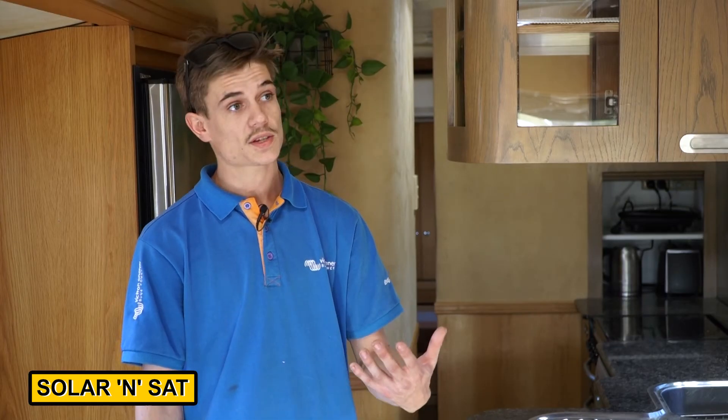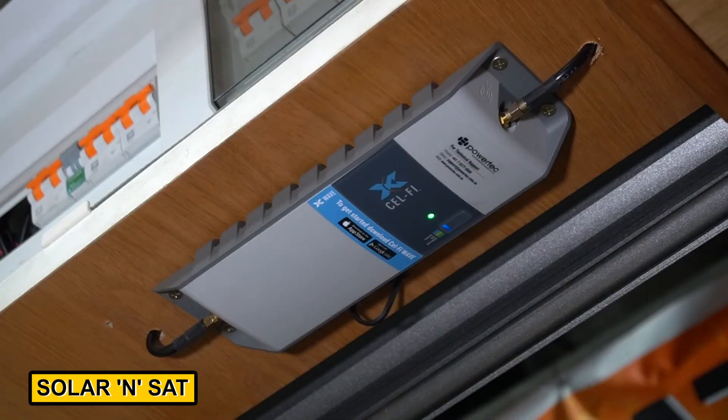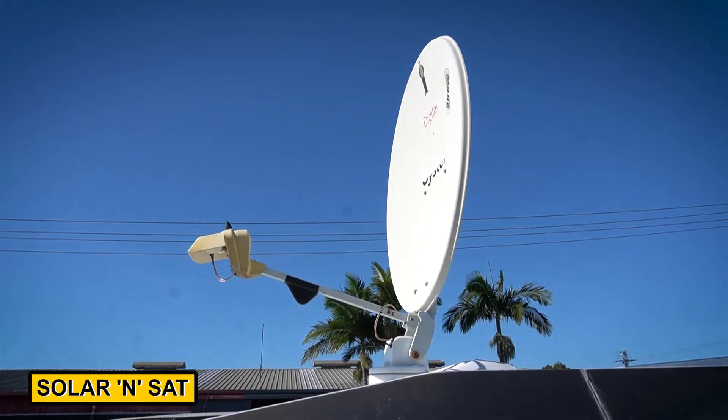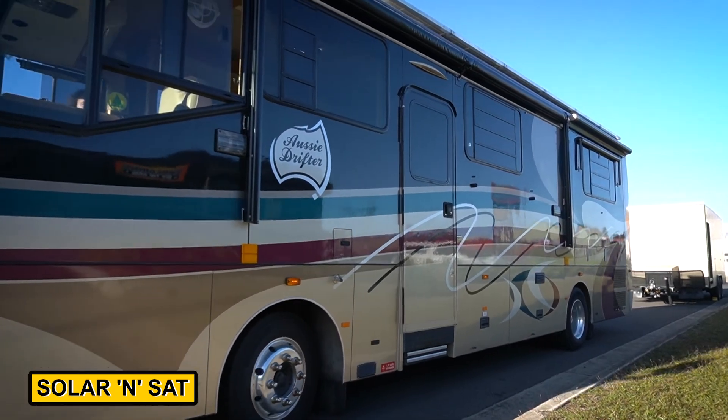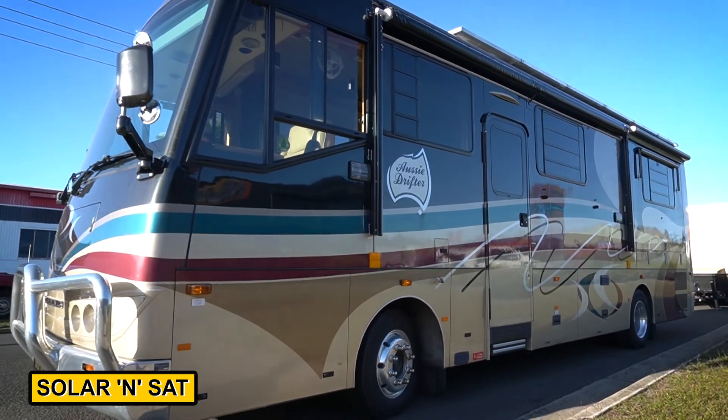The customer also asked us to look at his Cellfire Go and his satellite system as they were previously not working. We checked it — it was under-fused — and we've got that all sorted for him. The customer is now completely self-sufficient and can go absolutely anywhere he wants and still be able to run everything in the motorhome.